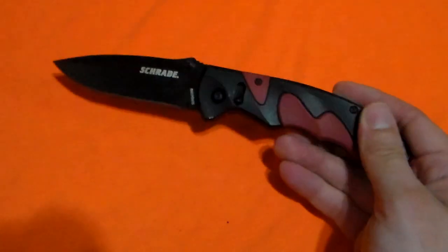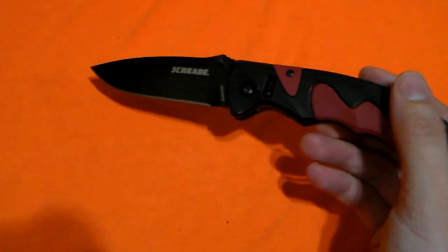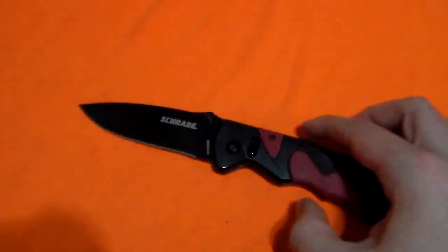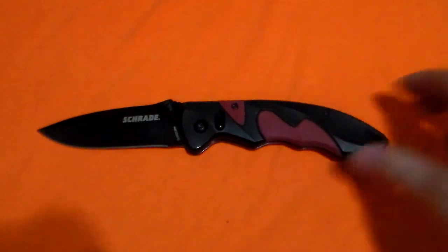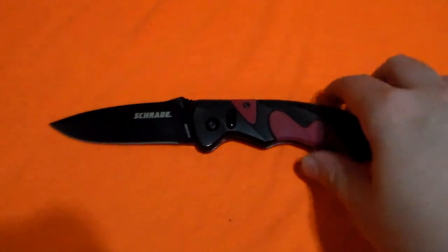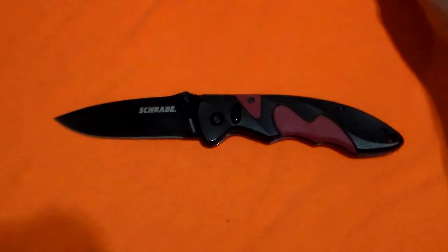Great knife, awesome price — especially for under $15. I would still happily pay $30 to $40 for this knife. It gets worse value the more you pay for it, as would any knife, but let's go ahead and show you some other options out there. Just like I borrowed the lever pocket idea, I'm now using the competitive options section — I see a good idea, I borrow it, and let's run with it.